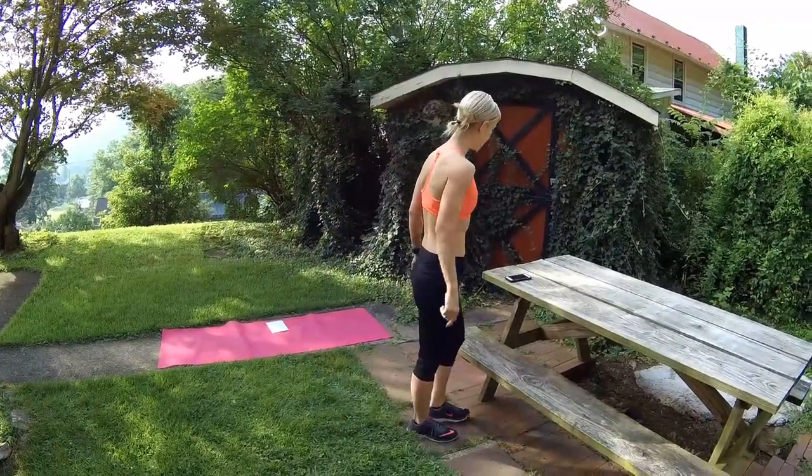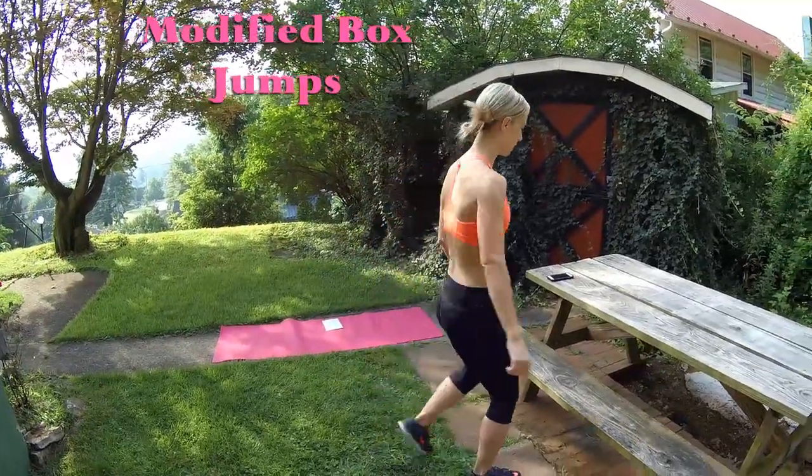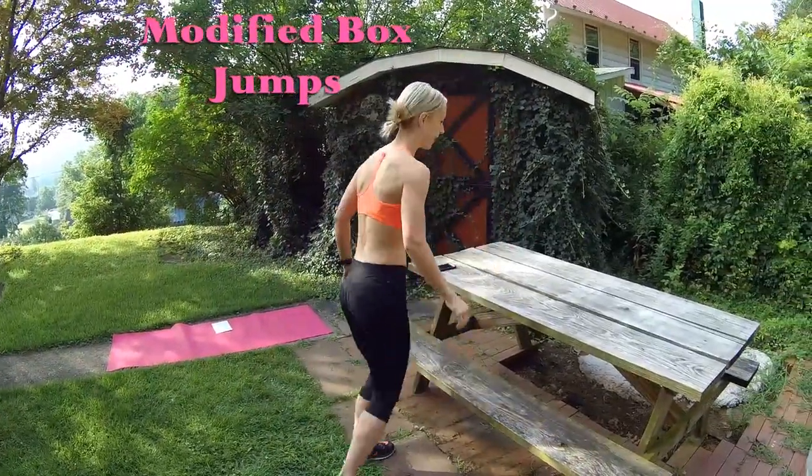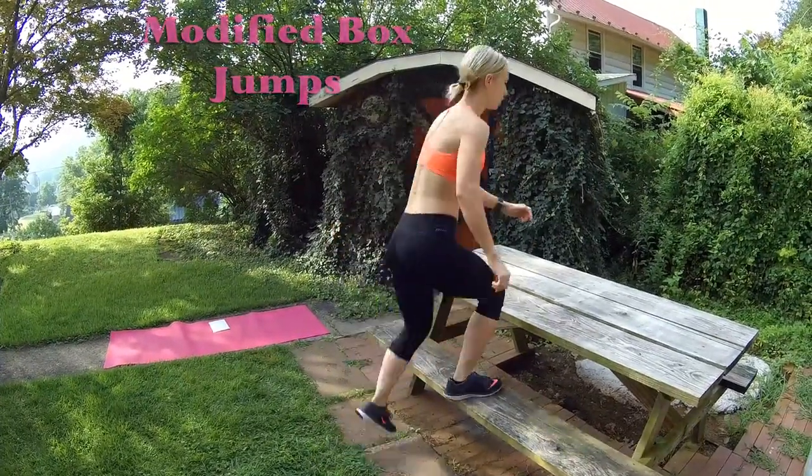Here we go — five seconds. So instead of box jumps you're just going to be doing alternating step-ups. Just like this, do it fast — alternating legs. This is the modified version now.